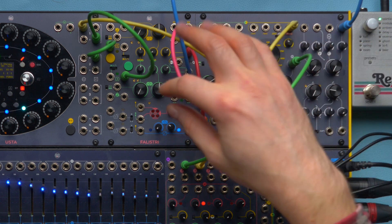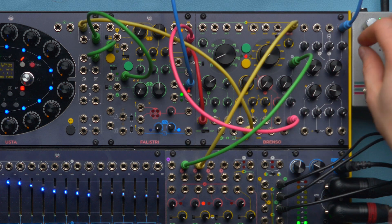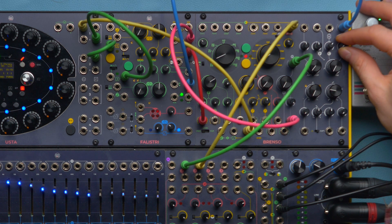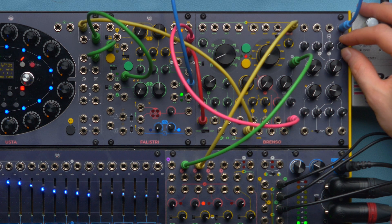I have my envelope, which is not controlling the amplitude, but instead it's controlling the wave folder. In the first segment, it acts as a sort of VCA.